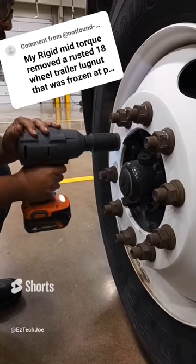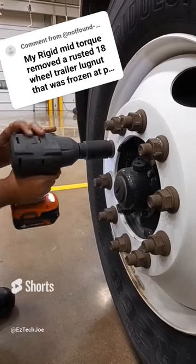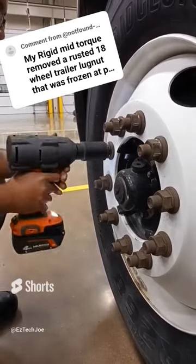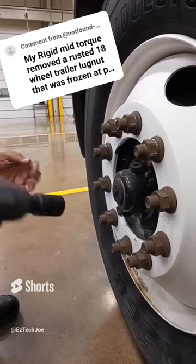Now before anybody says anything, we know that Snap-on and Ridgid are no comparison. But we said, hey, let's have some fun. I did at least expect the Ridgid mid-torque to bust off these lug nuts on this truck, but it ultimately failed. I didn't really expect that — I at least expected some kind of competition — but it ultimately did not do the job.